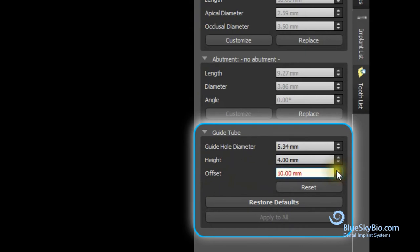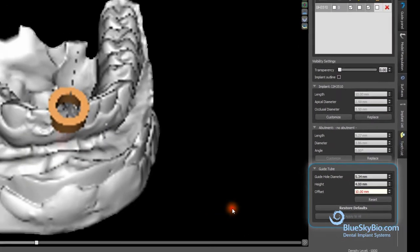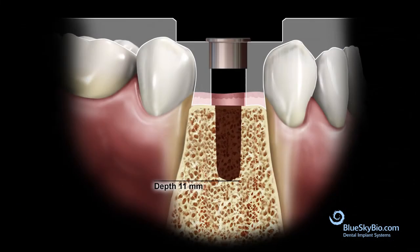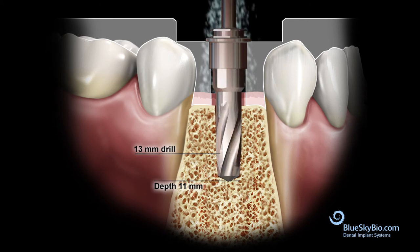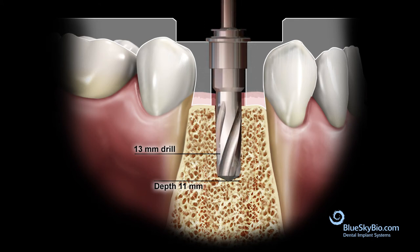The offset can be raised to either 10 or 12 millimeters. Be aware that increasing the offset by 2 millimeters will effectively shorten all the drills by the same amount that the offset was increased. Once the full osteotomy depth is reached, it will be necessary to use the variable height driver to place the implant to the correct depth.